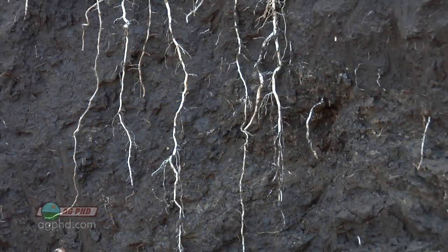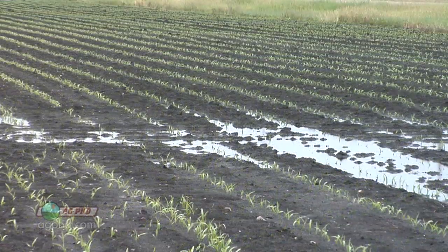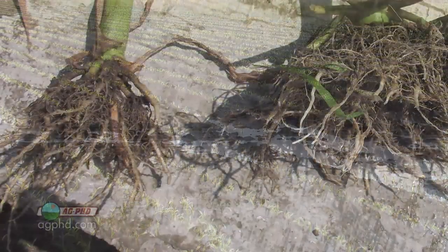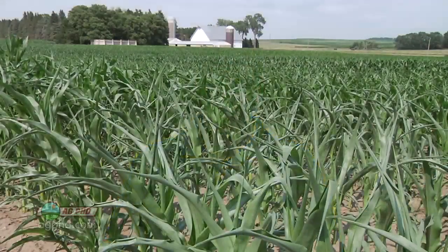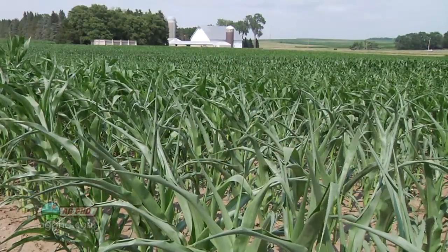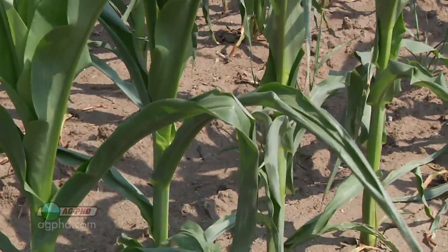Those roots have to get oxygen in order to grow and especially to thrive. With a really wet spring, roots can't grow deep because the water table is so high, giving you shallow-rooted crops. When summer comes and it gets hot and dry, those shallow roots make the crop very susceptible to heat stress and lack of moisture.